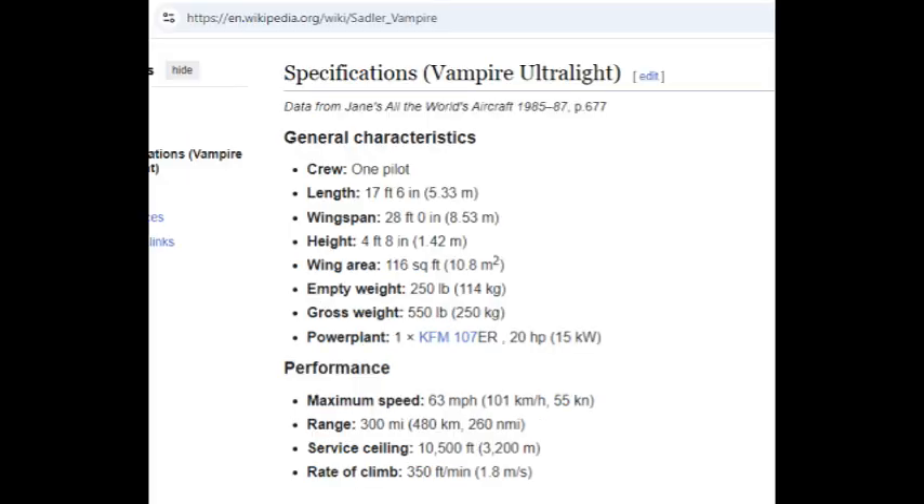The second comment asks: if this makes 20 horsepower, could you put it on something big enough to ride? The answer is yes. Some people are putting these on paragliders. And if you look back, look for an ultralight called the Sadler Vampire — that had 20 horsepower. This engine has more than 20 horsepower and could be used for an ultralight, though most ultralights I've seen use around 50 or 60 horsepower.